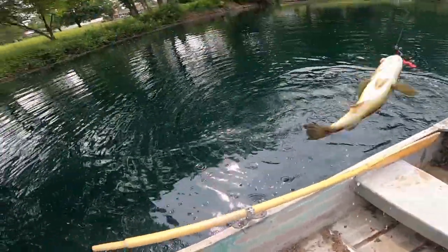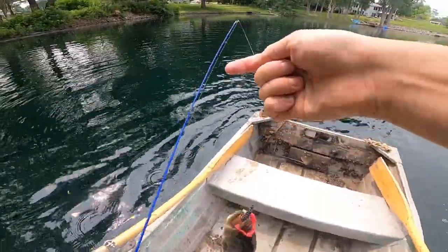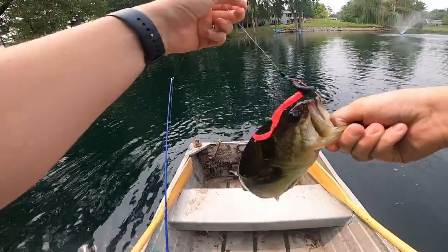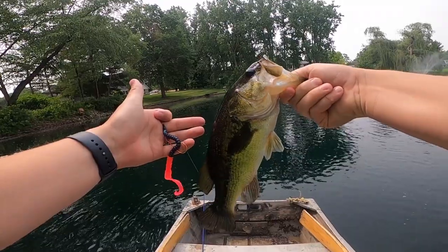Get in the boat. There we go. Nice one. Nice fish. Beauty on that worm. There we go. See you.